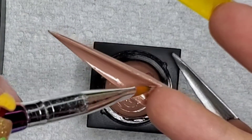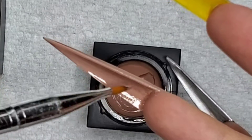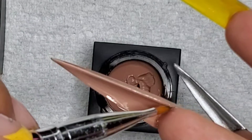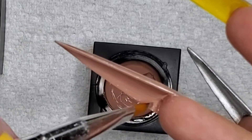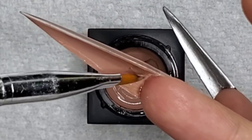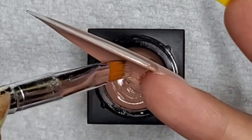I chose this color underneath to act as like the bottom of the shoe. If you have not checked out my Christian Louboutin video, check that out — I did the red bottom stilettos. In this case it's kind of similar except this is just a regular bottom heel.